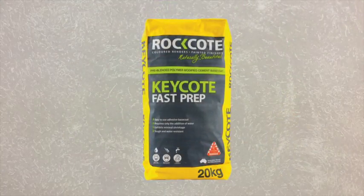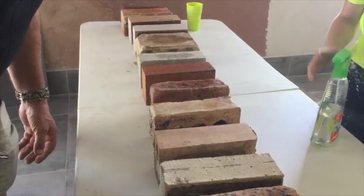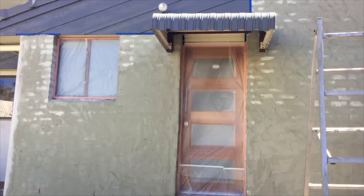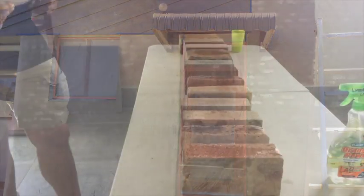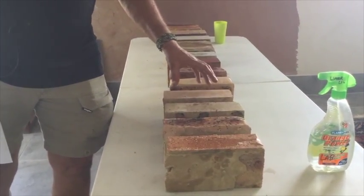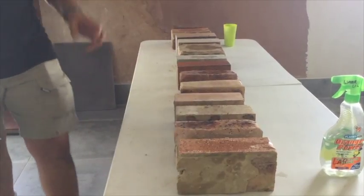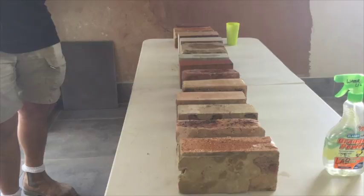A key coat is also needed if there's too much suction — if the water's taken out of it and the brick has sucked the water in too fast, that won't leave moisture within the brick to enable the render to properly bind and cure. Essentially what we want is the liquid — the water and cement — to slightly etch into the surface of the brick to gain absorption and the physical bond.